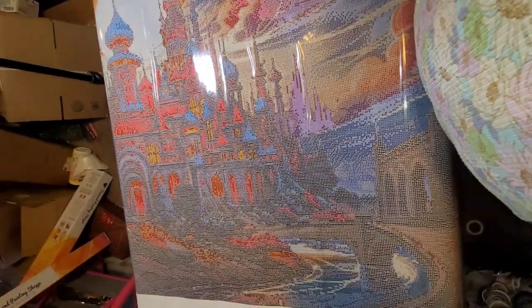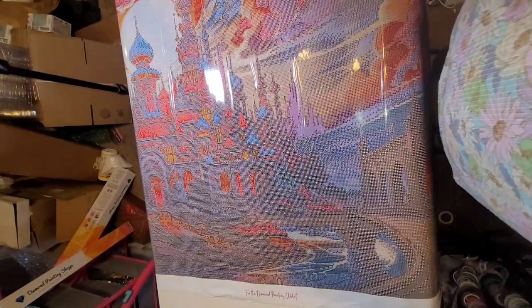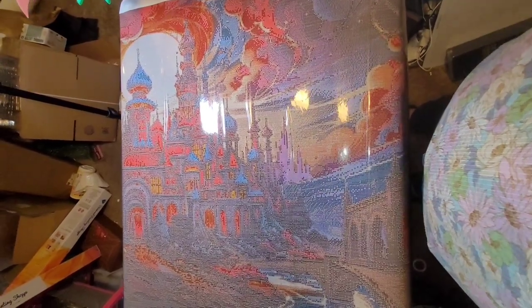Down at the bottom it says 'for the diamond painting addict' — I think it's safe to say that a lot of us feel like that may be us. I'm just trying to show you guys this. I am really, really sorry — this is a very disjointed unboxing, but I want to make sure I'm showing you guys the whole canvas, which is really hard to do in a limited space.